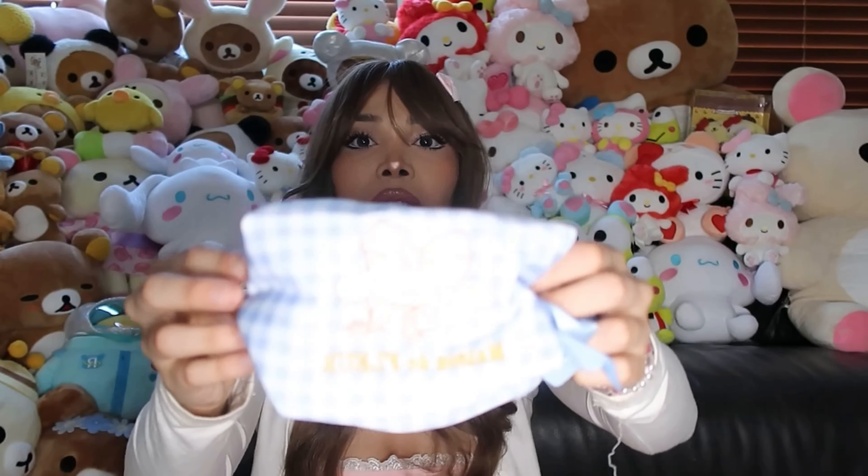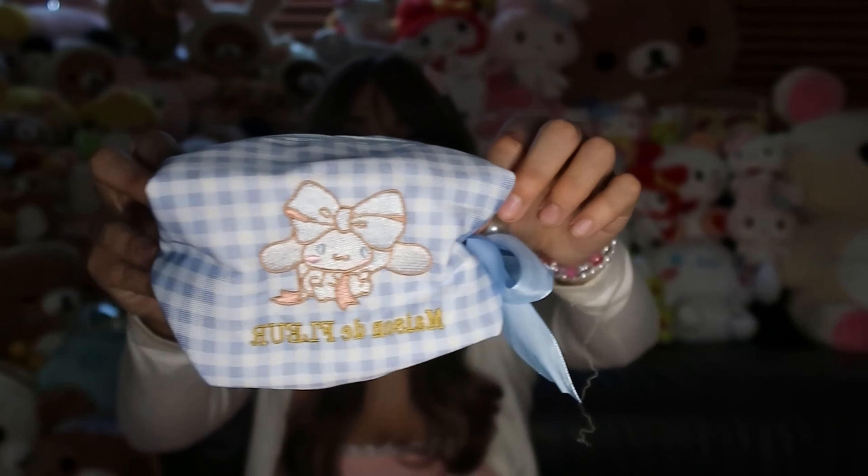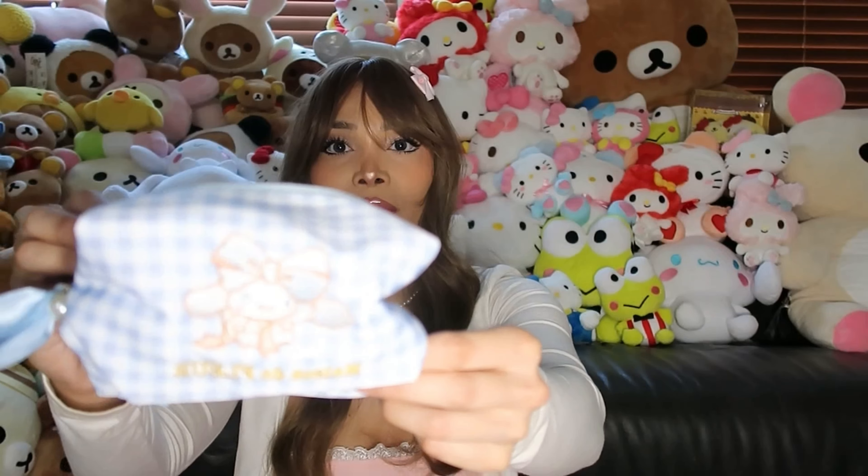Oh, I love this — it's a Cinnamon Roll makeup pouch, and look how this is so my aesthetic! It's like a plaid makeup pouch and on the side it has a bow with a little pearl and everything. This is so adorable — let me open it so you guys can see. There's a lot of space inside; I would definitely use this, though I'd be hesitant to use it for makeup in case I get it dirty.